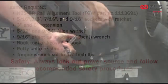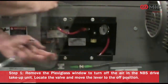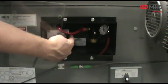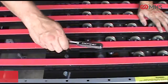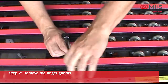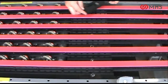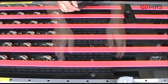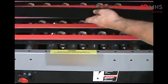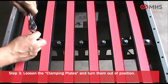Remove the plexiglass window. To turn off the air in the MBS drive take-up unit, locate the valve and move the lever to the off position. Remove the finger guards, loosen the clamping plates, and turn them out of position.